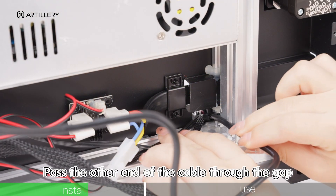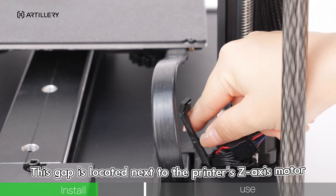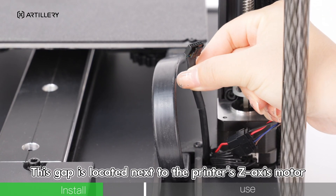Pass the other end of the cable through the gap in the bottom panel and pull it out. This gap is located next to the printer's Z-axis motor.